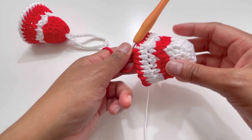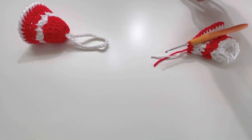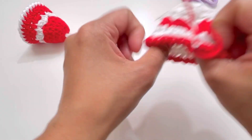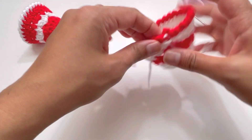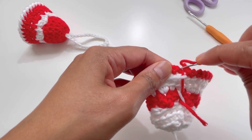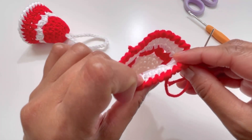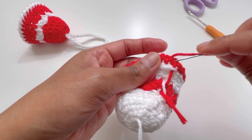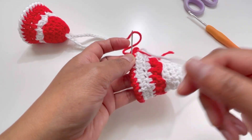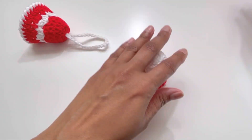At the end of round eight it looks like this. Now cut the yarn and secure the last stitch. Turn your work and put all the loose ends in using a needle — hide them in so everything is tidy.